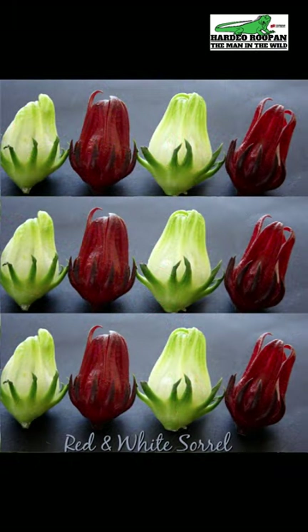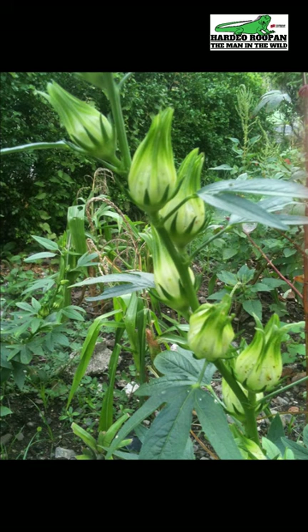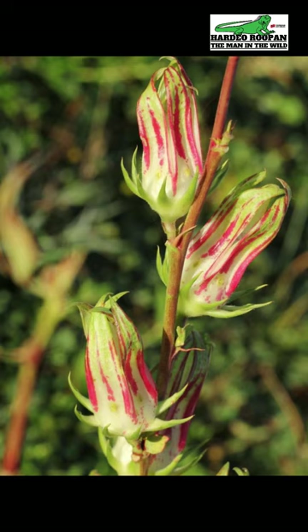Here we can see a comparison of the red sorrel and white sorrel side by side. Apart from their color, the red and white sorrel are quite similar — they have approximately the same size, shape, and flavor, and they also fruit in the same period of time. There is a difference in their stalks: the red sorrel plant usually has a red stem, while the white sorrel plant usually has a green stem. It is possible for the different varieties of sorrel to cross-pollinate. When the red and white sorrel cross-pollinate, the result is a speckled white sorrel.